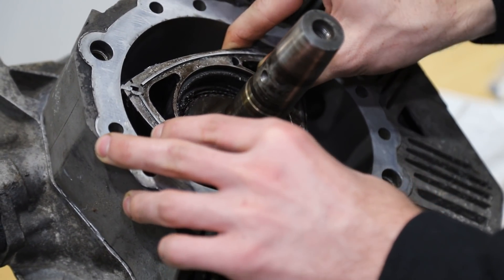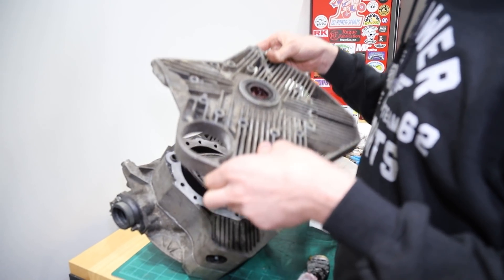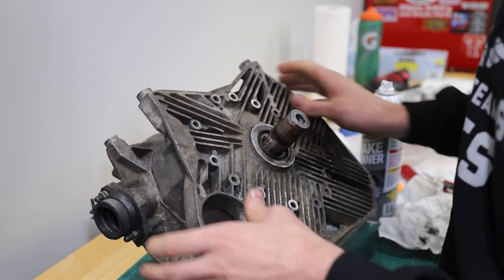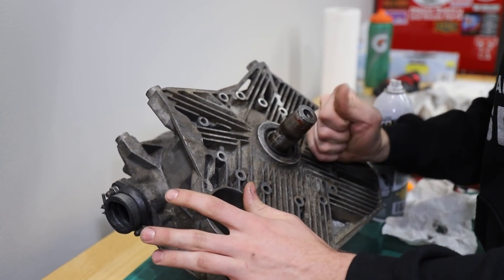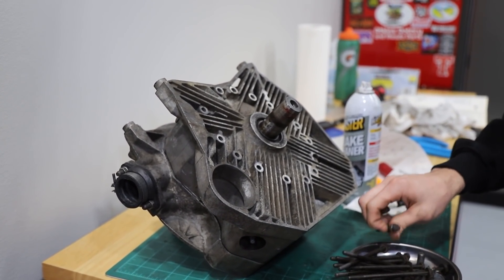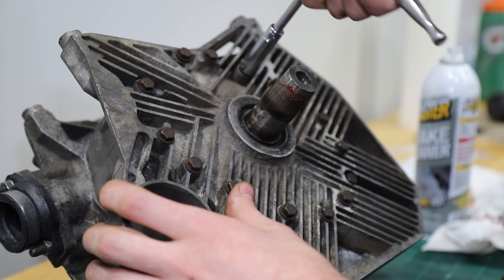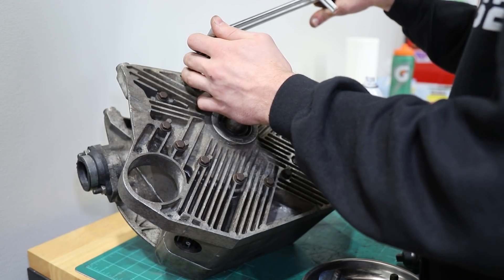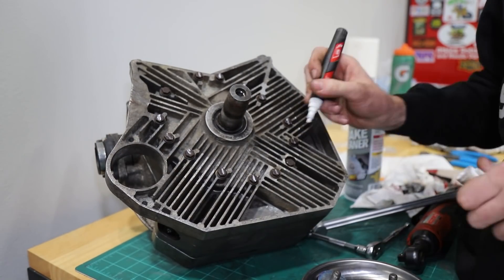Let's give it a little spin. Final installation - it's got a little bit of spring to it, that's good. And now the bolts. We're torquing these to 6 foot-pounds, which is not very much, but it's only the casing.